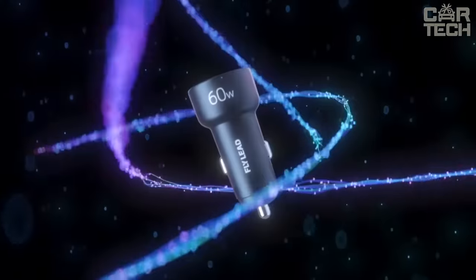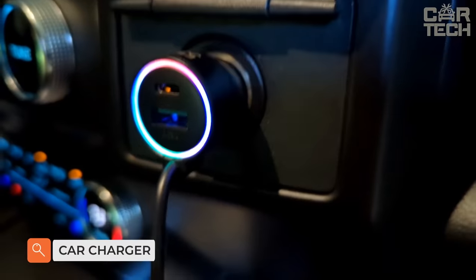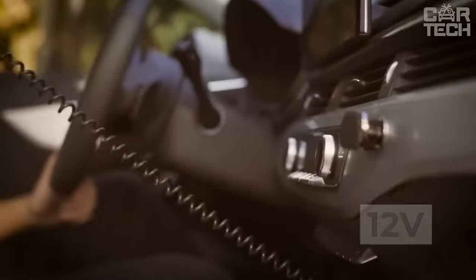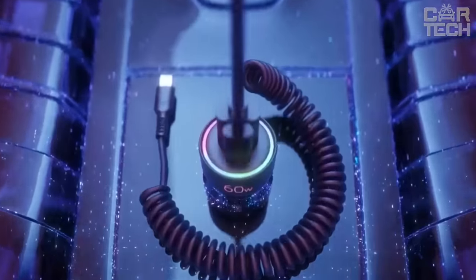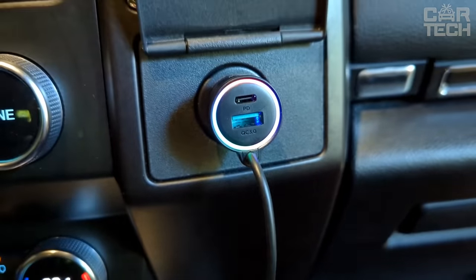Smartphone charger: this charger connects to the cigarette lighter and allows you to not worry about timely charging of your device. It is powered by the 12-volt onboard power supply, with an output voltage of 5 volts and 2.1 amps. The peculiarity of this charger is that in addition to the USB port, it already has a cord for charging a smartphone, and you can choose the desired connector: micro-USB, Lightning, or Type-C.